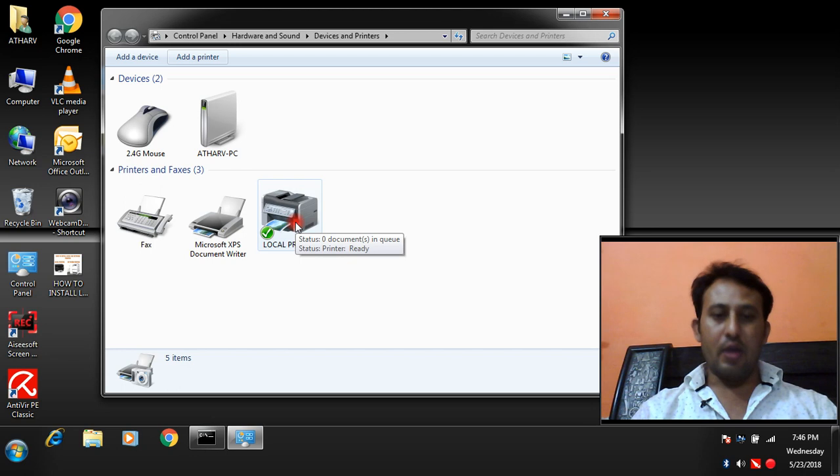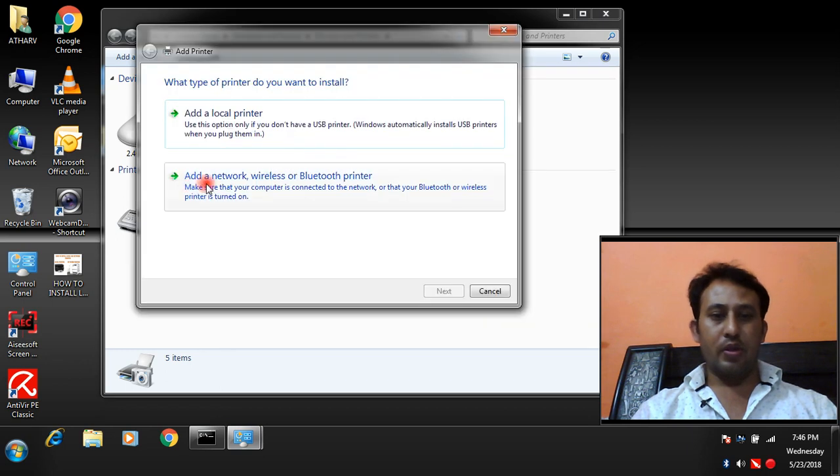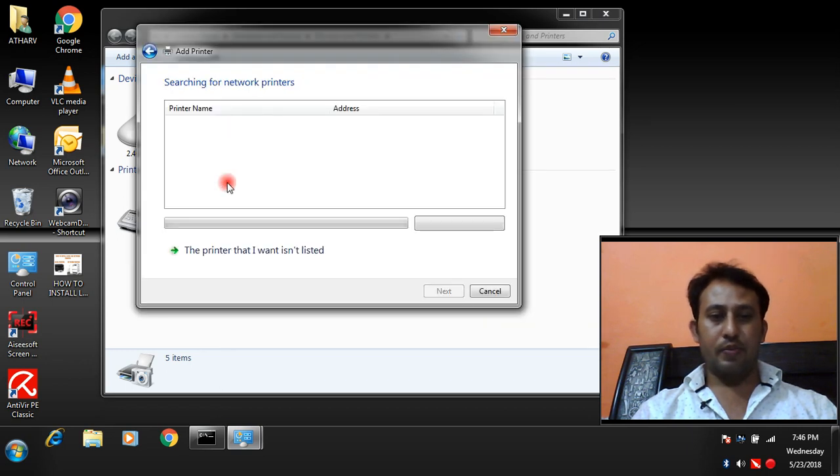The local printer has been installed successfully. Remember to always choose the correct port when installing your local printer. Now we are going to install a network printer. Click Add a Network Printer — it will search for available network printers.